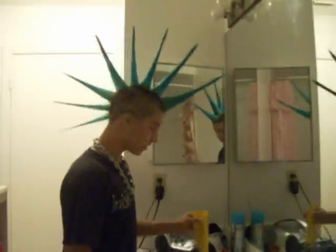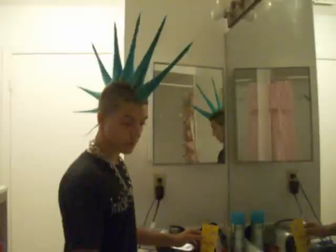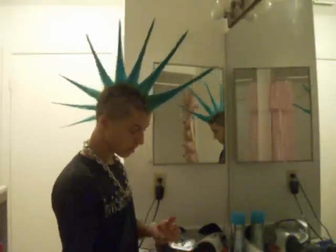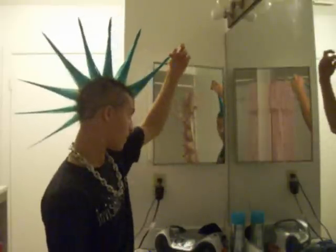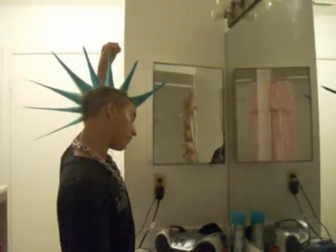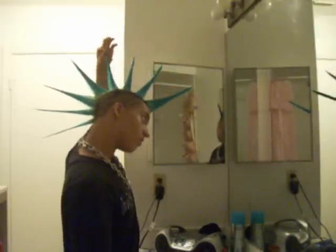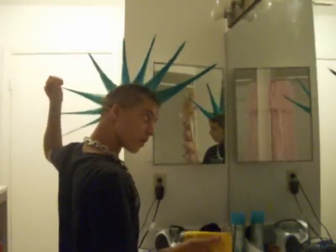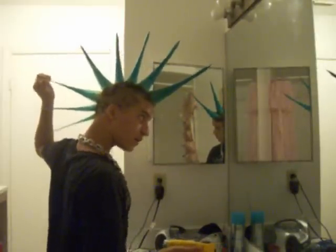Now you're basically done. This is the hawk hairspray-only method, if you want. For the finishing touch, just put a little bit on the spikes so they don't flake off and they stay hard all day. Hairspray only lasts about a day or two before it starts flaking.